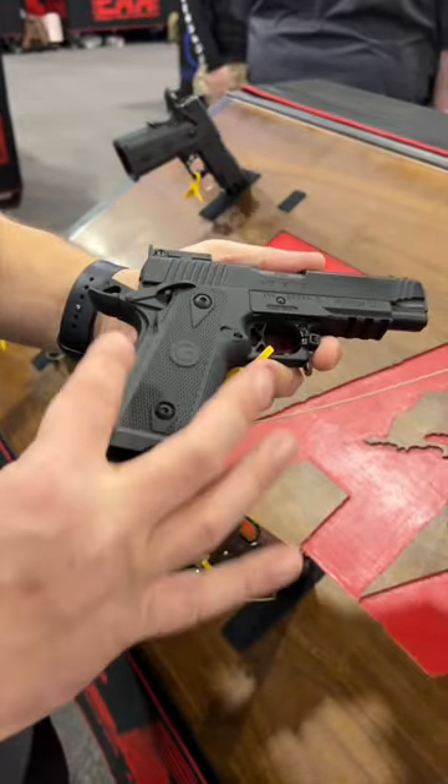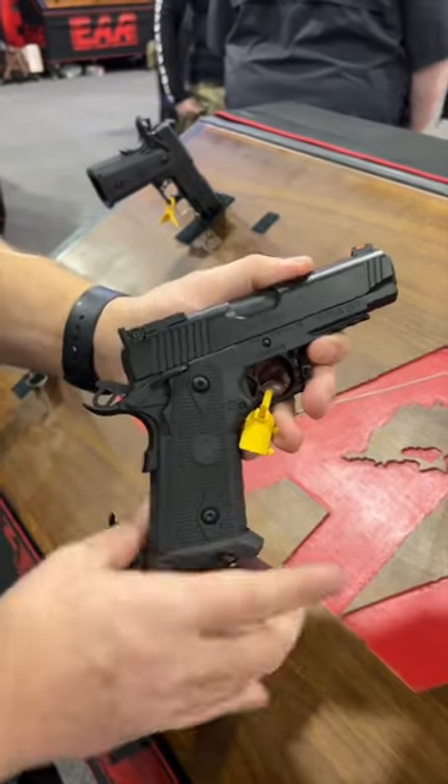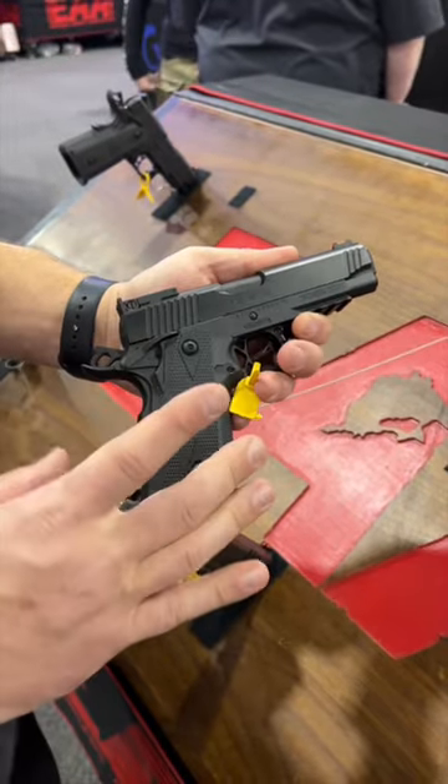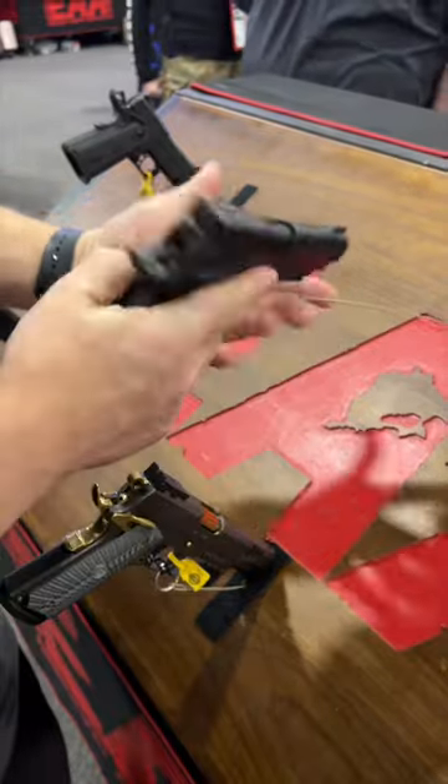This one right here features a polymer grip. It does take 2011 Staccato platform mags. MSRP is going to be right around a grand. This one has a rail and iron sights. It feels pretty decent for the price.